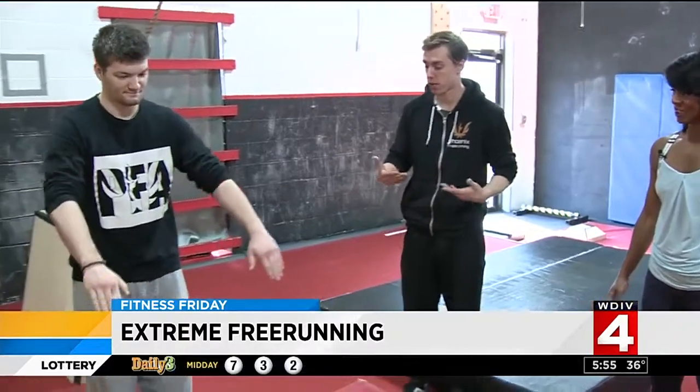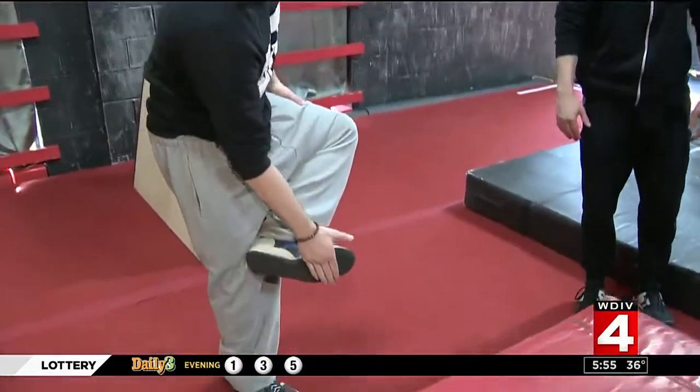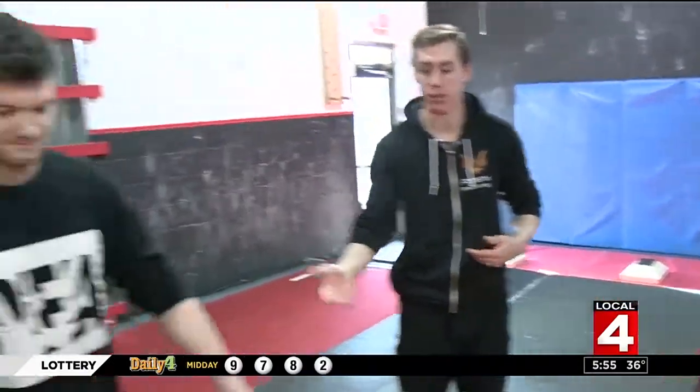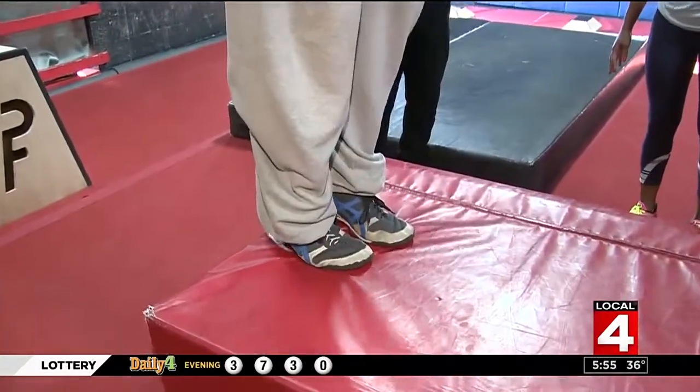The first thing we're going to go over is the parkour jump — how to jump up onto an obstacle safely. The most important thing is that when we jump, we're going to try to bring our knees up to our chest, and we're always going to land and jump from the ball of our foot, which is that meaty part right behind our toes. Jacob is going to demonstrate how to jump up onto the block as he swings his arm up and forward and absorbs down into his landing.